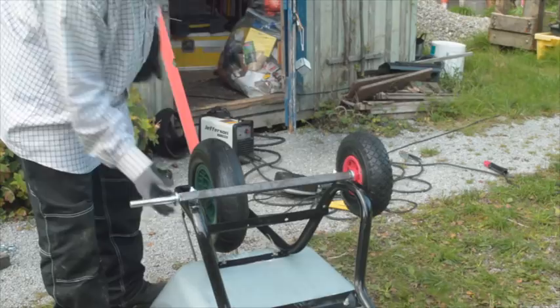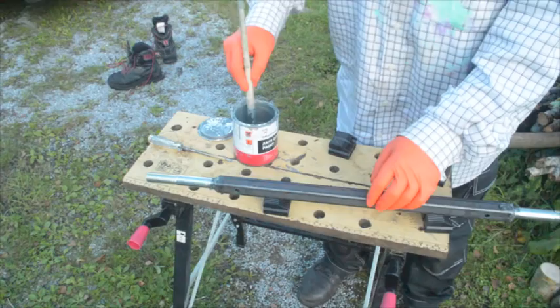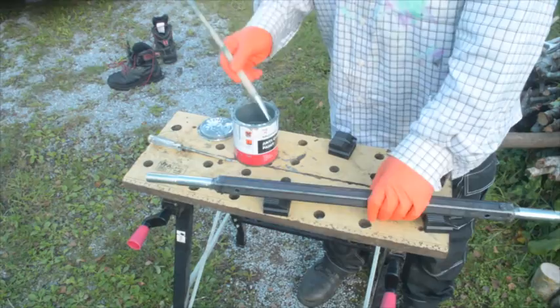Then you put your washers on, wheels on, and lock nuts — nylock nuts. After everything works and you establish that everything's fine, give it a coat of galva zinc undercoat primer.